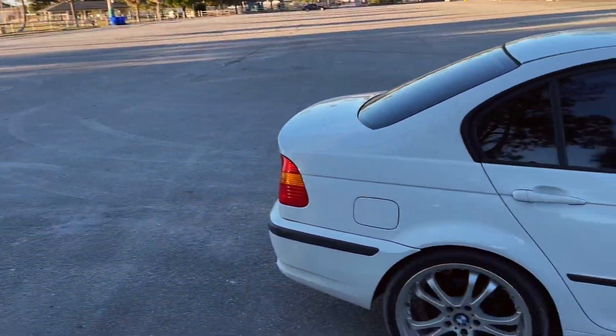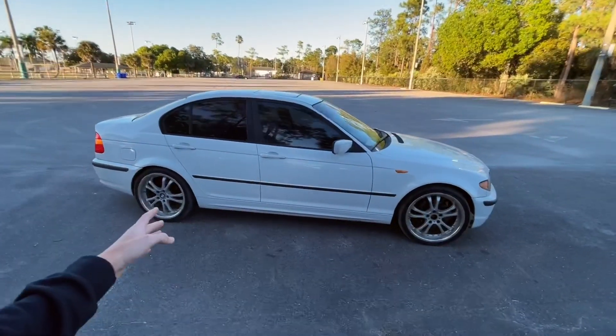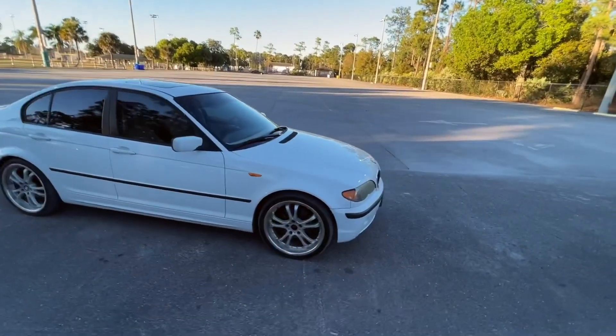Welcome back to a new video. Today I'm going to be showing you guys my brand new drift car. Here she is — it's a 2005 E46 325i.